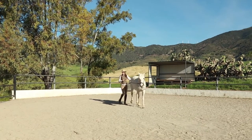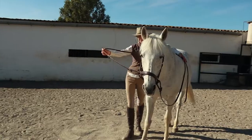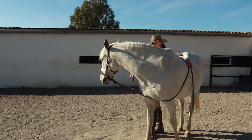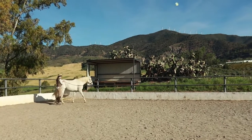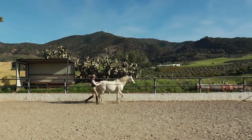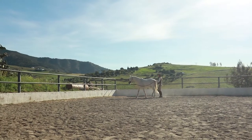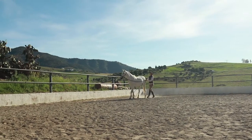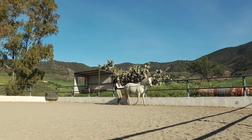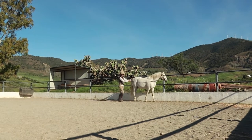We're going to start off with transitions — first of all simple transitions within the walk, just slowing down to a slow school walk, walking on again, and then walk-trot-walk. I'm not going to run, so I want him in quite a slow bouncy trot. I'm just going to take as long steps as I can to keep up with him. Then we're going to do some transitions from trot to halt.